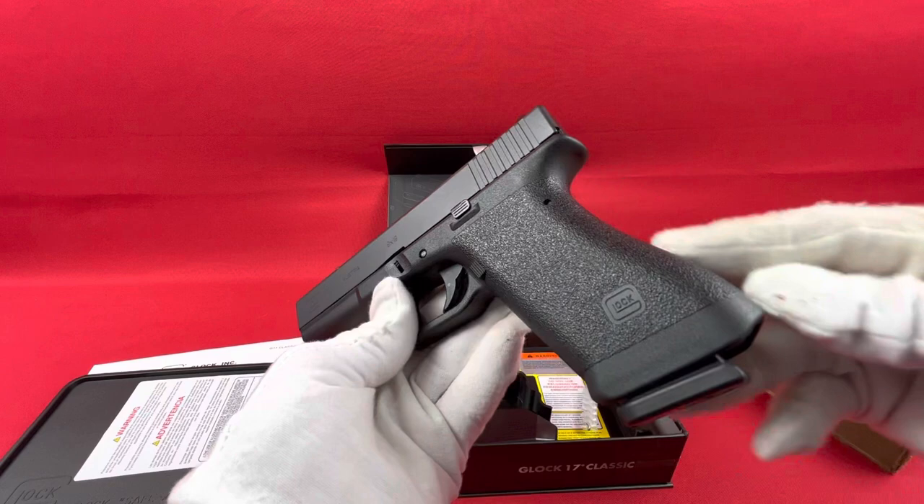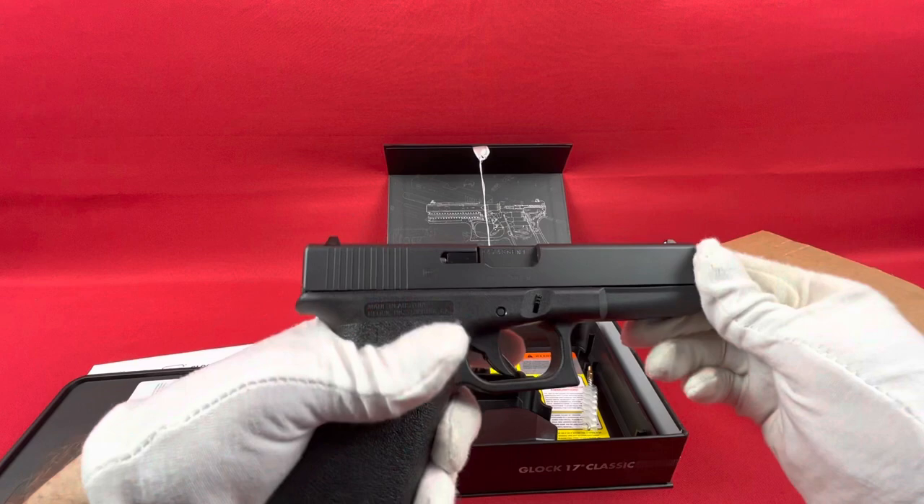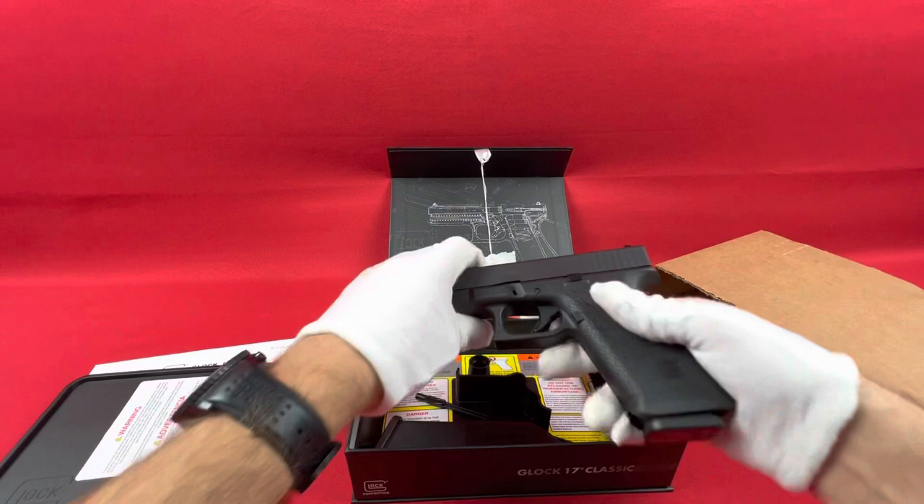If you notice, a lot of the things this gun doesn't have that a new Glock has now — it's pretty neat. It's made in the old way, as those first generation ones were, and has sort of the same type of accessories with it. It has a write-up kind of telling you about the history of Glock, and it sort of has a flip-out case.